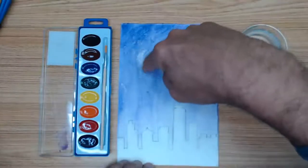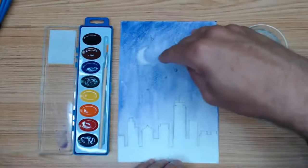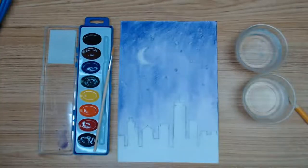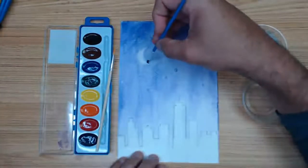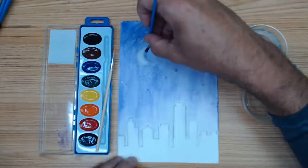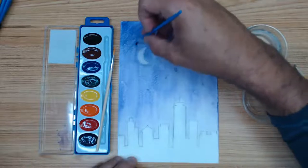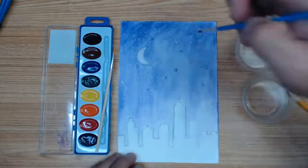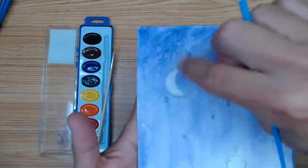There are different ways to make stars. One way: as you paint around the moon, leave little circles untouched. Another way: paint everything, and then after, use opaque white acrylic paint to add stars on top. We can see the moon. I may define it a little more — but if I add darkness around the moon, I have to spread that color around, not just define that one spot. It should be all over the sky.